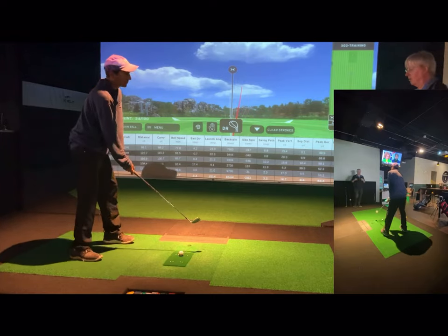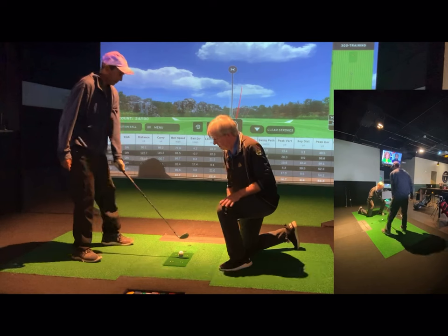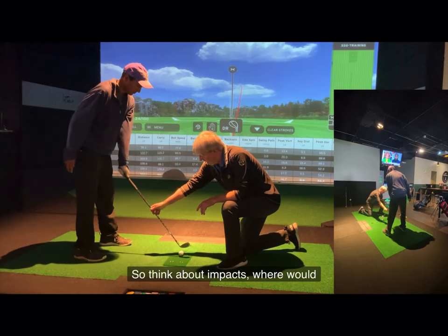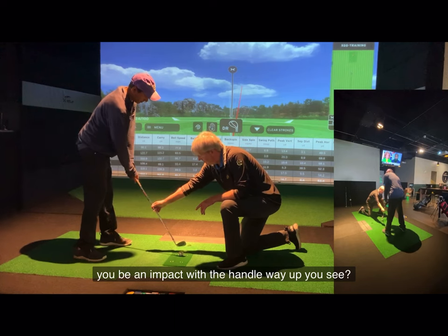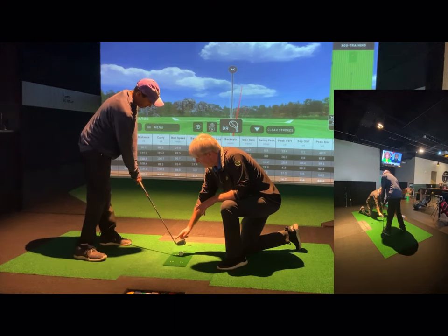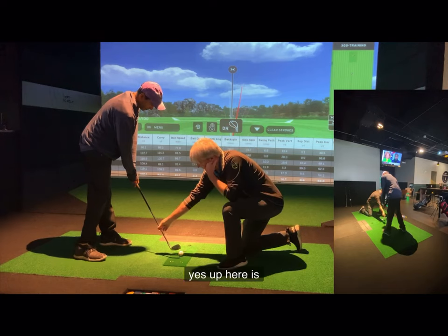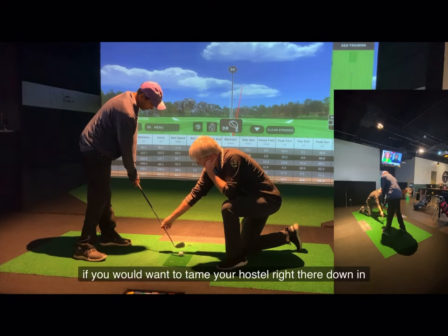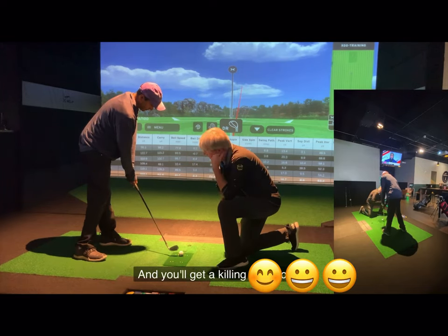So how in the world is that done — how do you make a ball sizzle like that? There's a recent student who was averaging a pitching wedge at 88 yards. Here's his lesson and here's how he did it.